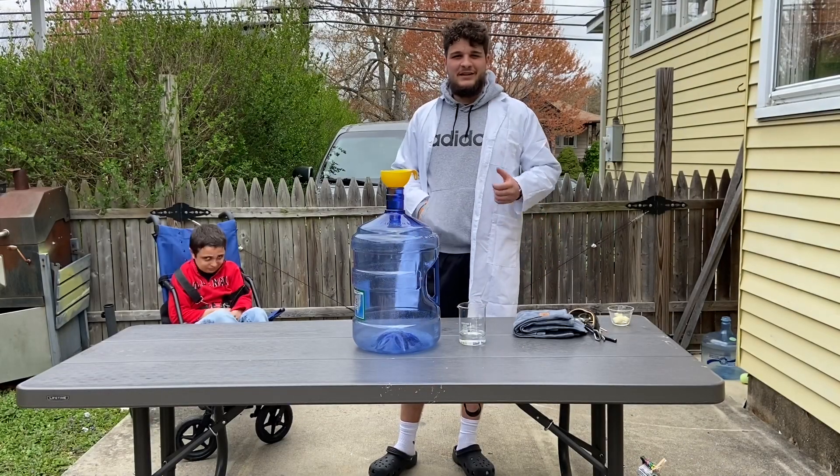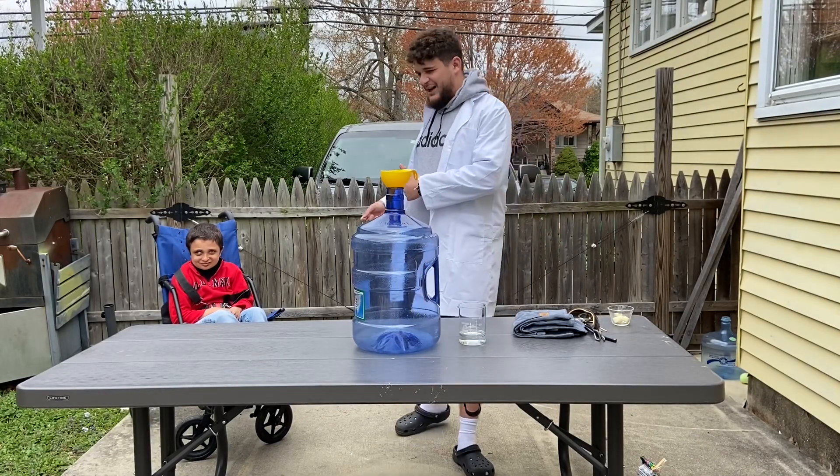Hey scientists, it's me, scientist Caleb, and my brother, lab assistant Luke.